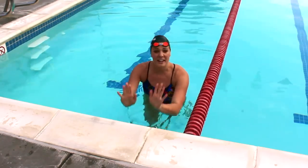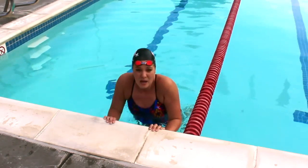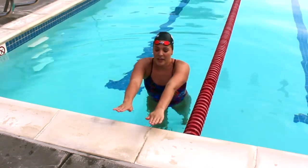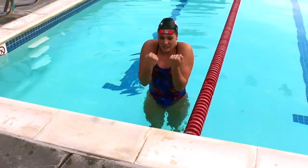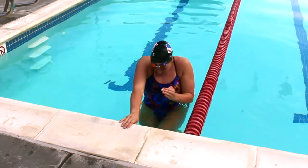After you touch, you want to keep the wall really far away from you. I see a lot of kids pull their face all the way in, but you don't want to swim any extra distance, so keep the wall far away. Then you're going to use your core to drive your knees into your chest. You want to bring your knees in and get into that tight ball so you can start to execute that backwards spin motion in the open turn.